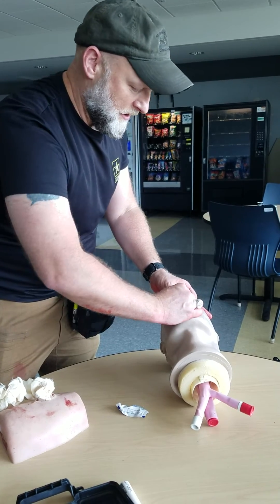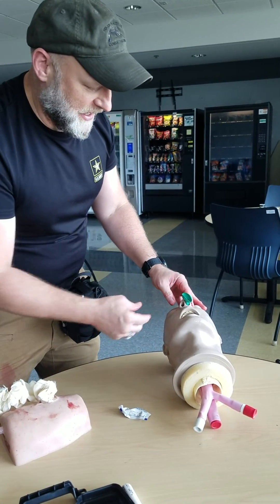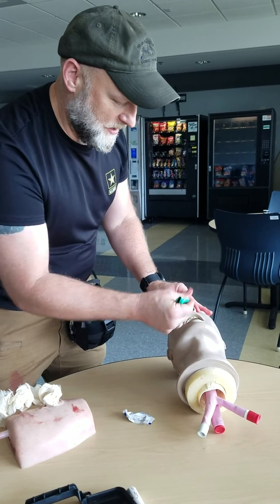I open the airway and reassess. If there is head damage, I would not use the NPA.